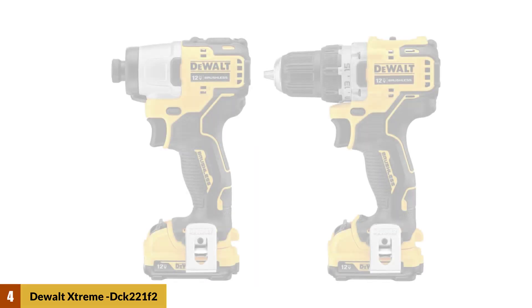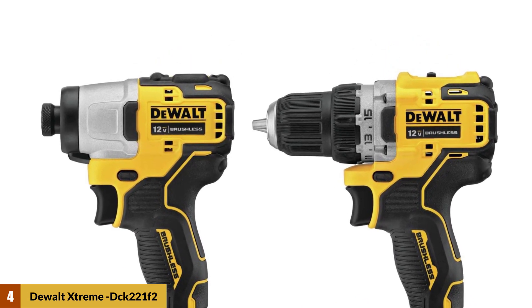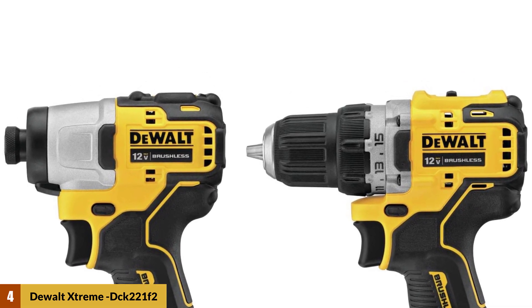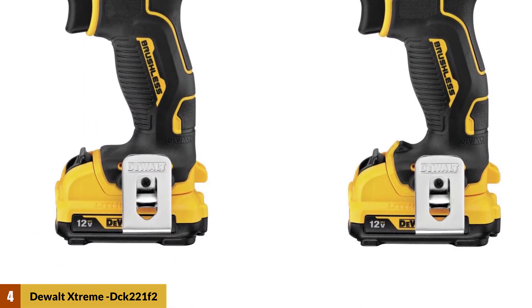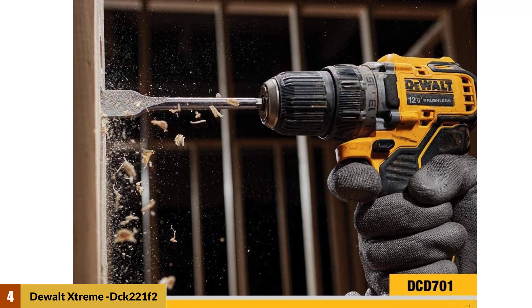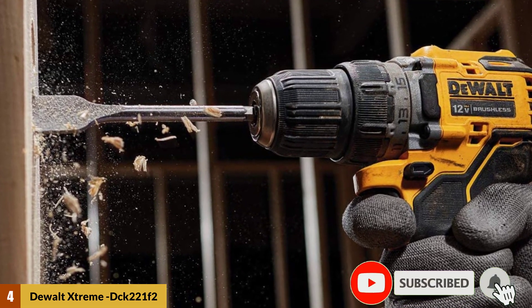At number four: DeWalt Extreme DCK 221 F2. The DeWalt DCC 7001 12-volt drill measures a more compact six inches — far less than former brushed models — and weighs just 2.4 pounds with the 12-volt 2.0 Ah battery installed, dropping five ounces off the former brushed model. Most importantly, the new DeWalt DCC 7001 12-volt drill gets through wood and steel faster than any previous DeWalt 12-volt lithium-ion drill.